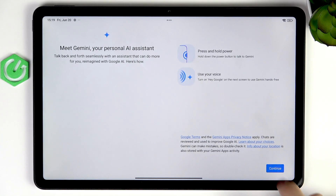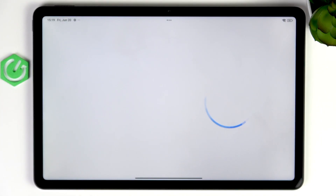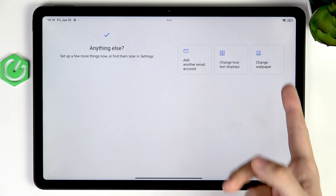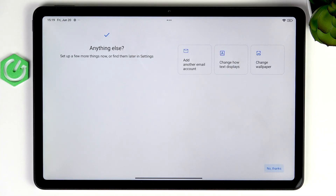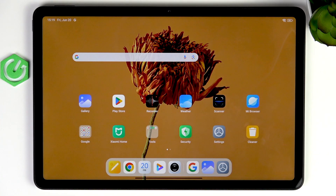Let's click on Continue. You can enable or disable Hey Google, which lets you activate Gemini by saying 'Hey Google' out loud without pressing any buttons. Feel free to turn it on — you may need to set it up by saying four phrases out loud. I already have it set up on my account. You can also do a few more things here, but I'll click No Thanks. And it's basically done — feel free to use your tablet now.